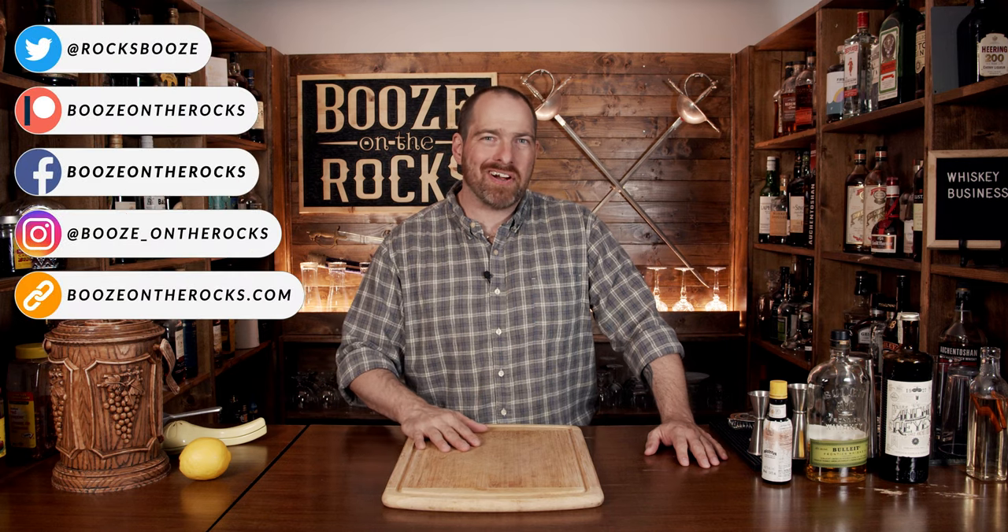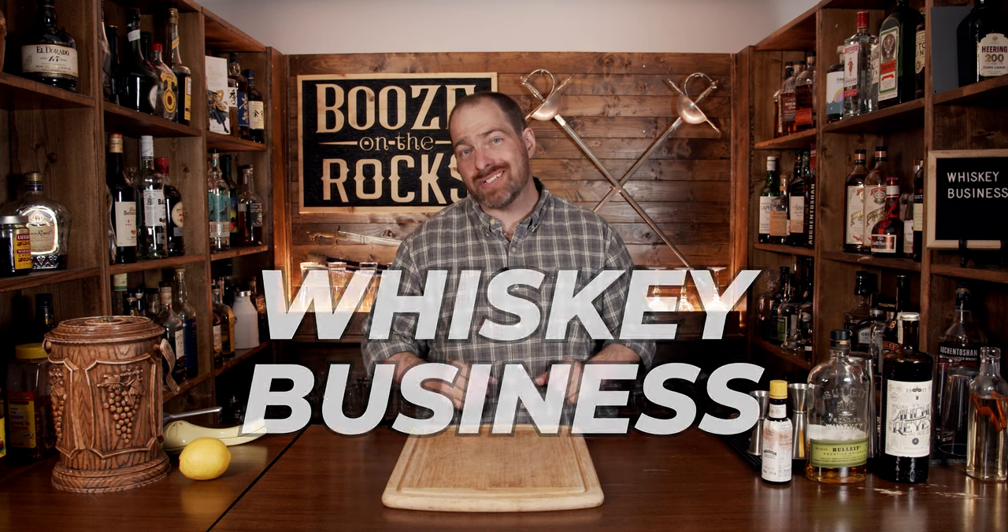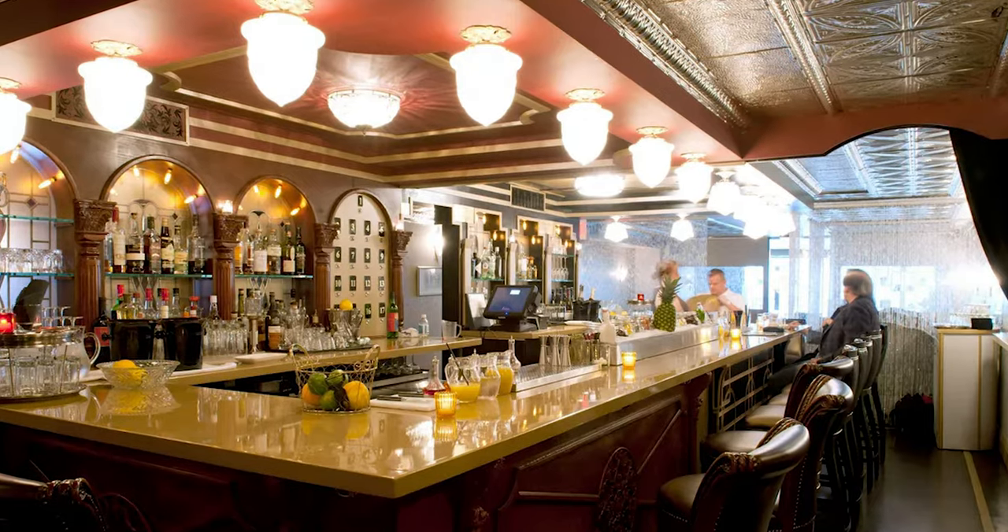Welcome to Booze on the Rocks, where we make cocktails for everyone. My name is David Edwards, and it's great to have you here today. We're going to make the Whiskey Business. This whiskey cocktail is a variation of a whiskey sour, and it was created by Megan Dorman of the Dear Irving in New York City.